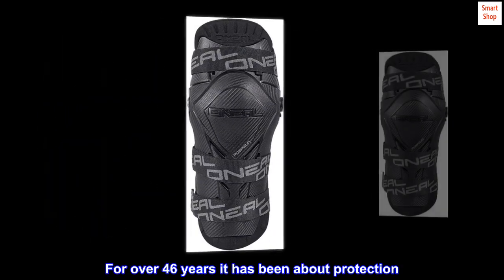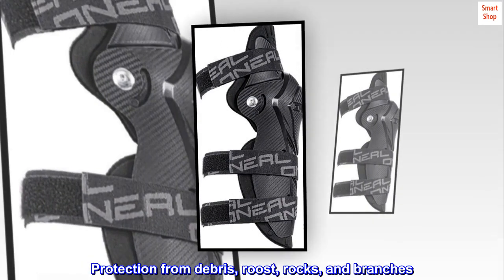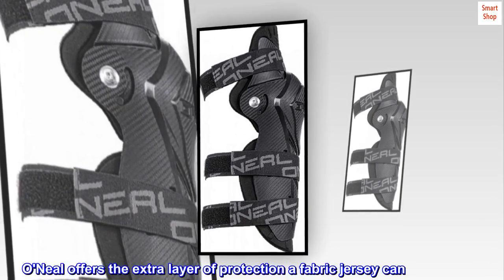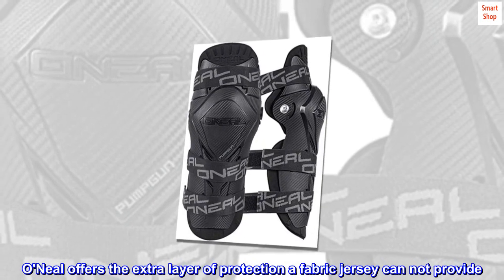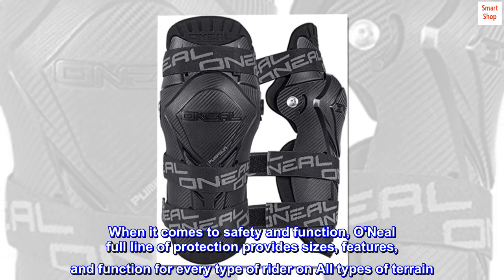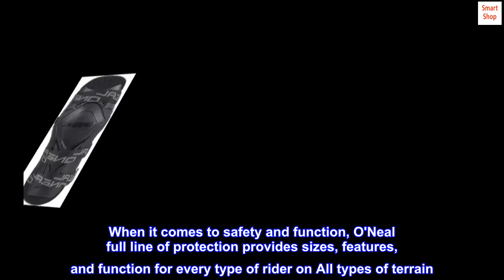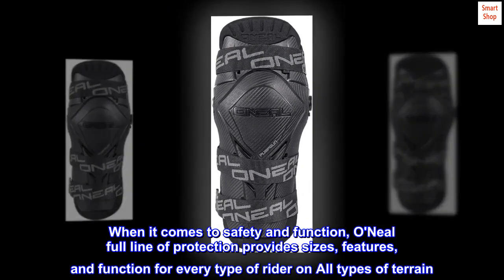For over 46 years it has been about protection — protection from debris, roost, rocks, and branches. O'Neill offers the extra layer of protection a fabric jersey cannot provide. When it comes to safety and function, O'Neill's full line of protection provides sizes, features, and function for every type of rider on all types of terrain.